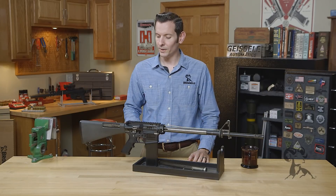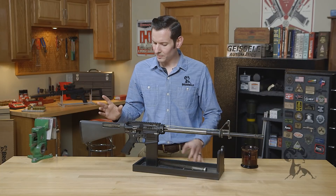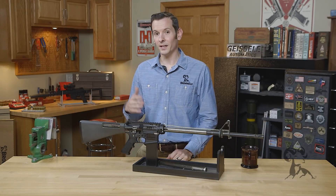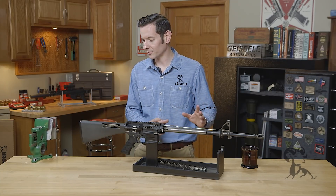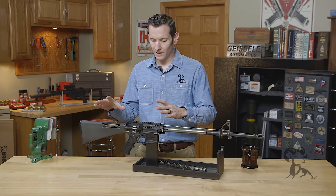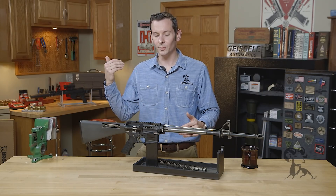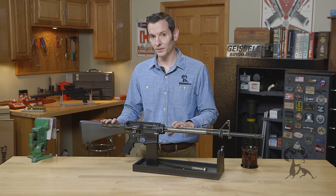Moving on from there we actually have buffer weight and spring. Now oftentimes a lot of builders go with a little bit heavier buffer than they should, and that causes a whole lot of issues, or they go too light and they end up over-cycling because the firearm is over-gassed up front and the buffer is too light. So it looks like from the untrained eye you're under-gassed when in reality you're over-gassed, because that bolt velocity is moving so fast that it's causing a whole lot of issues as well. So buffer weight and spring is number two.